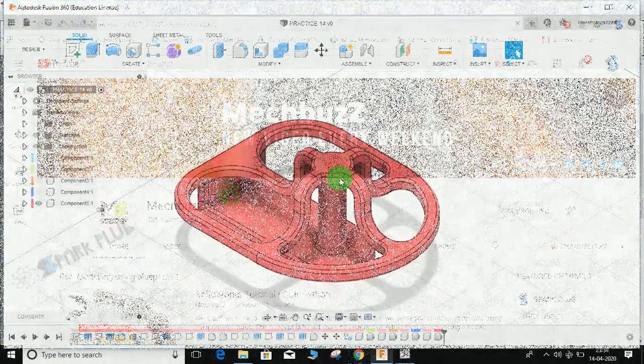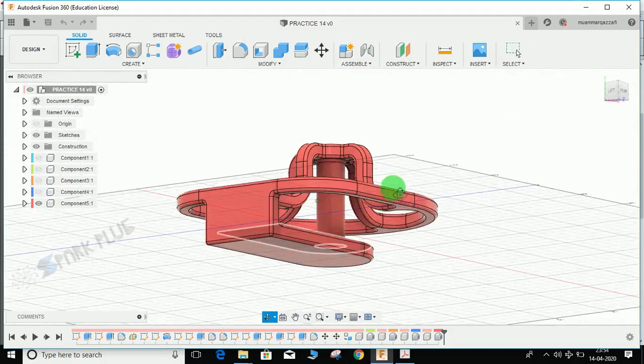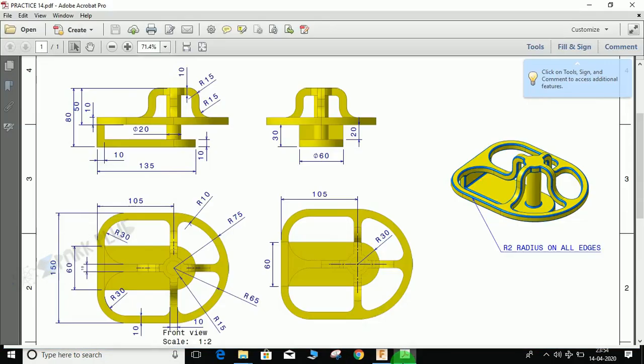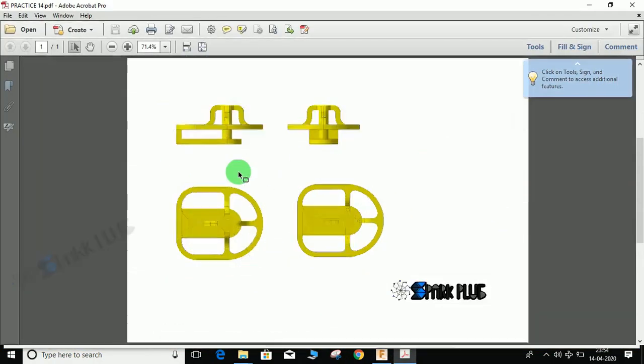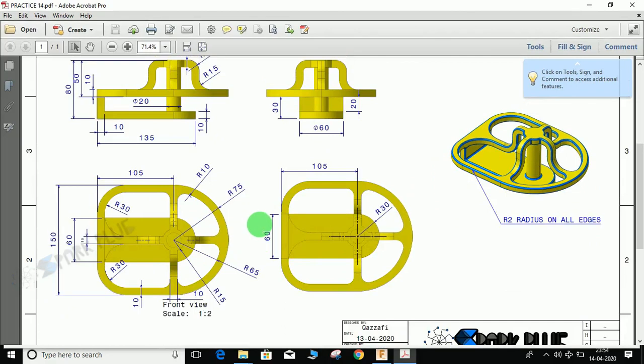Hey guys and welcome back to another video of Spark Plugs. In this tutorial we will be doing this exercise — I believe this is our 14th exercise video. We will be making this model in Fusion 360, and you can find the link to download the 2D drawing in the description below.